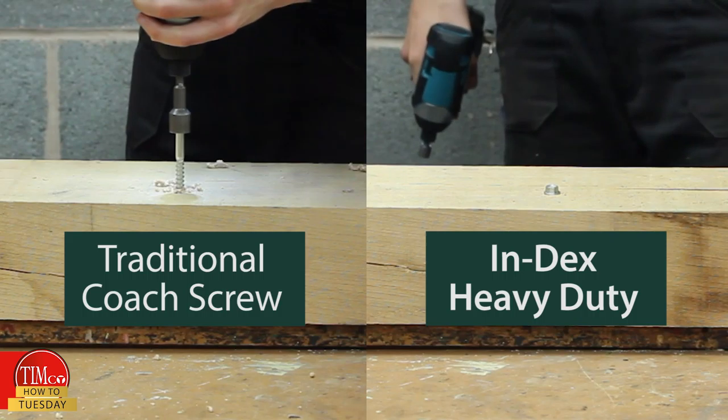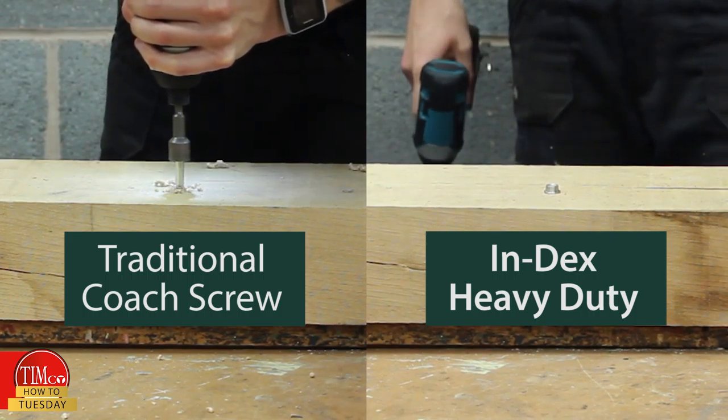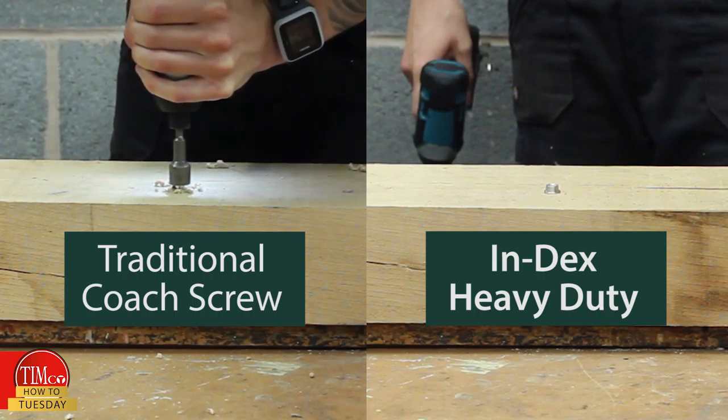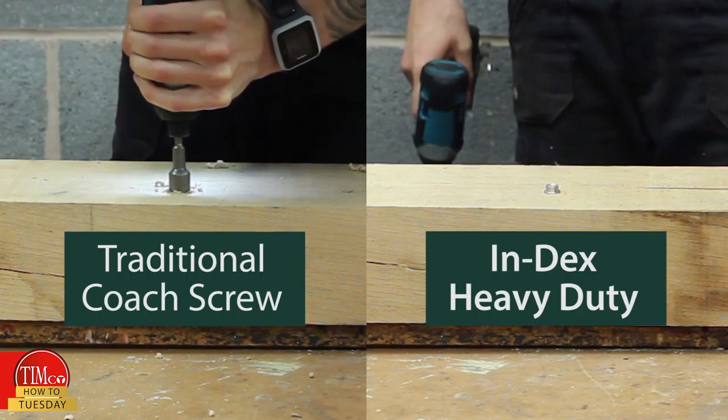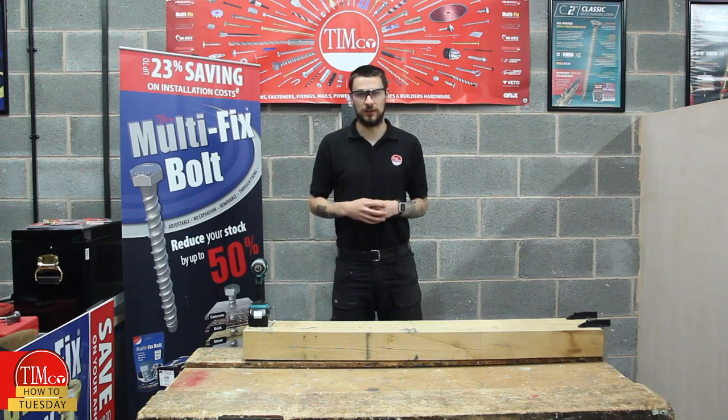The index also comes with a socket driver, so all you'll need is an impact driver or combi drill to complete the job. So not only is it much quicker, it's also much easier to use.